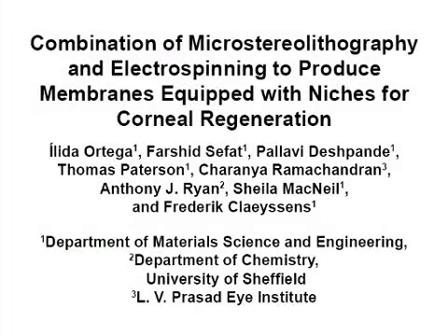The overall goal of the following experiment is to introduce 3D spatial complexity within tissue engineering scaffolds by combining the use of additive manufacturing techniques and electrospinning.